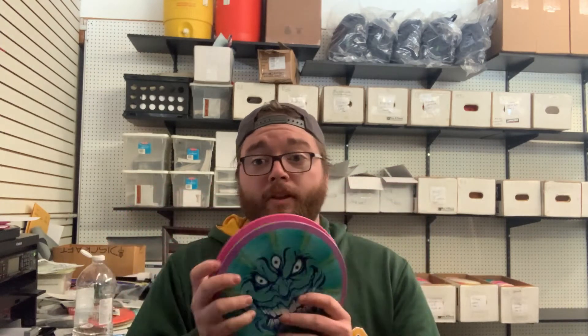I also have two Cosmic Neutron Insanities. My goal for these is for them to fly at the same speed as the Tesla but hold straight longer, or turn over — maybe not even completely turn over. I'm hoping that the Cosmic Neutron plastic will make them touch more overstable than the Plasma. I tried the Plasma up at DeGlo for one day and it was way too flippy for what I was looking for.